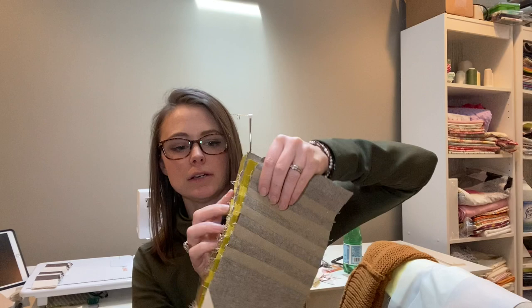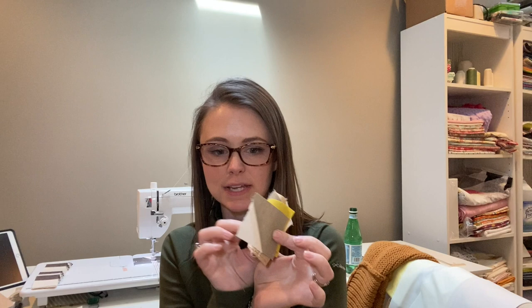Last time you guys saw me finish my armadillos and I have a few more to go. I have the bodies of all the little armadillos done, and I just wanted to make a mention that I messed up again.